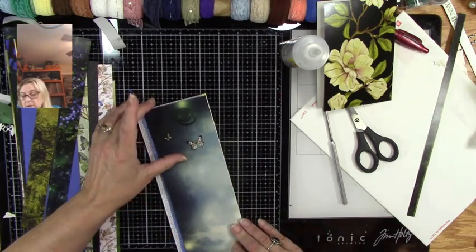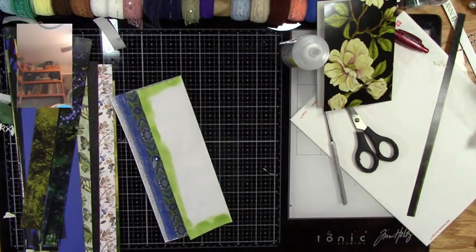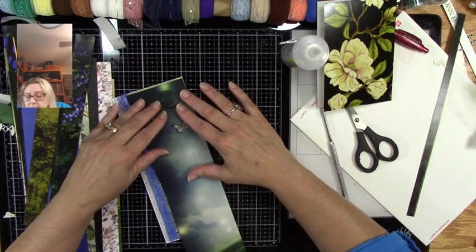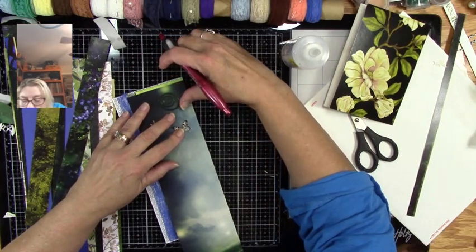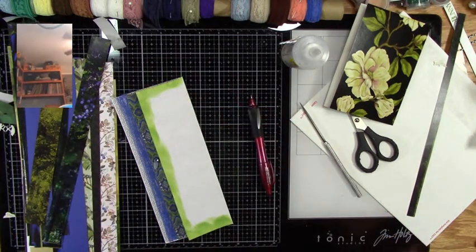I want to make sure I get the pretty part, so I'm going to cut a little bit off of this because I want to get both butterflies and the swirly thing. I'll cut a little bit off that side and then I can measure — that way I'll get pretty much both butterflies. I think I'll go right to the edge. Bring it down so I can see my paper and I'm going to leave a little green edge on that side.